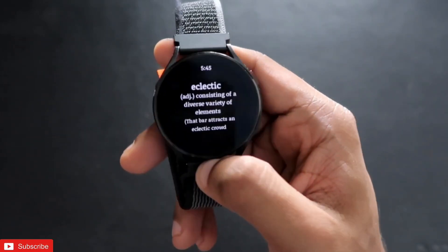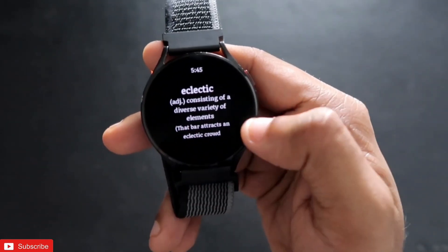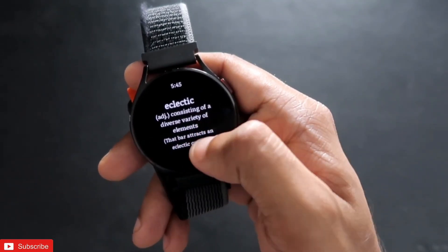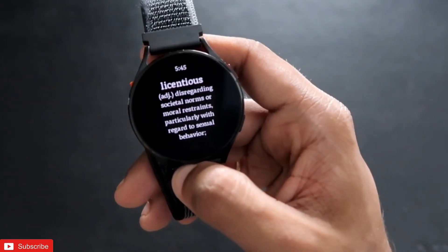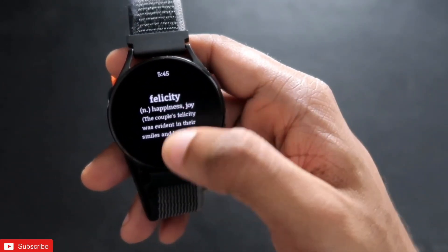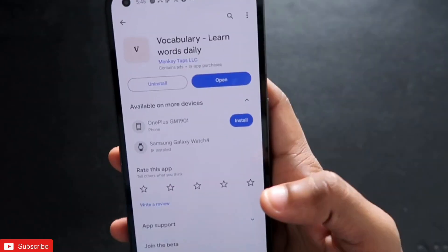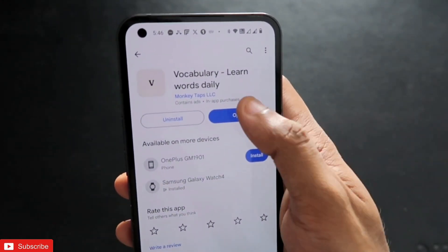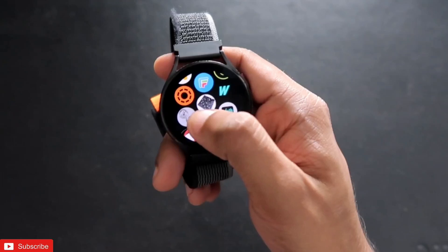The next app can also increase your vocabulary and show you the meaning of words. It opens with a new word each time, along with its meaning and adjective. For example, the word 'electric' is shown as an adjective meaning 'consisting of a diverse variety of elements that attracts an electric crowd.' It shows the full meaning and usage. The name of the app is Vocabulary Learn Words Daily, available on both phone and watch.